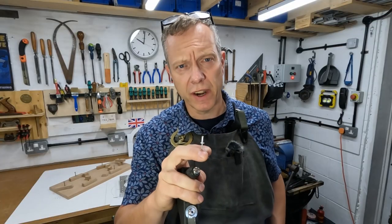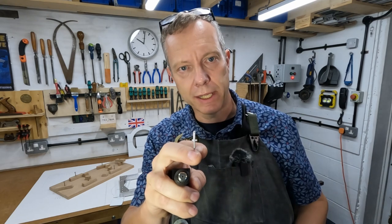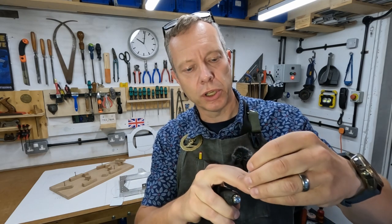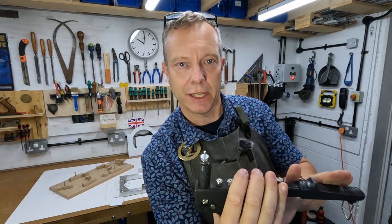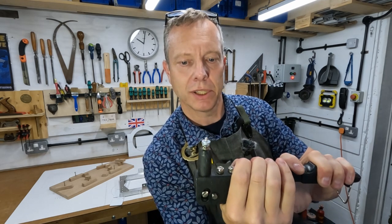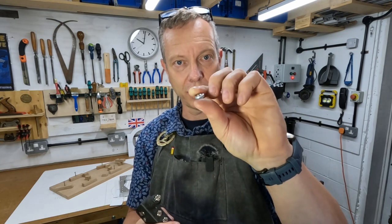The pop rivet is a very simple way of joining two pieces of metal together. It's an aluminium sleeve with a steel pin down the center. I put two washers on, fit it in the pop rivet gun, and as I squeeze the lever together you'll see the aluminium sleeve compress until eventually the two parts are joined securely.